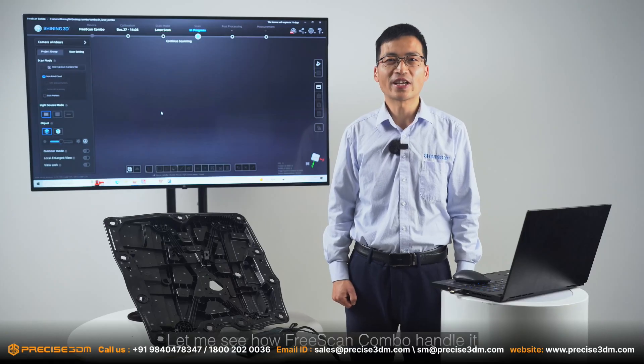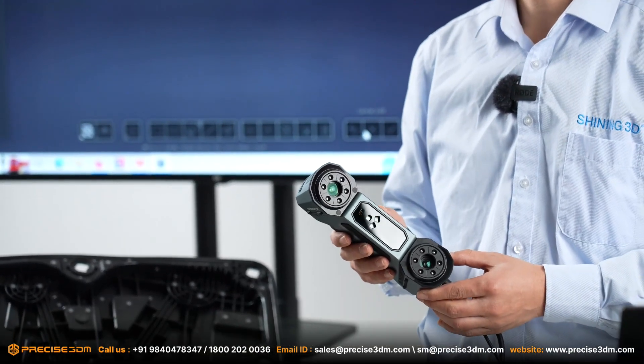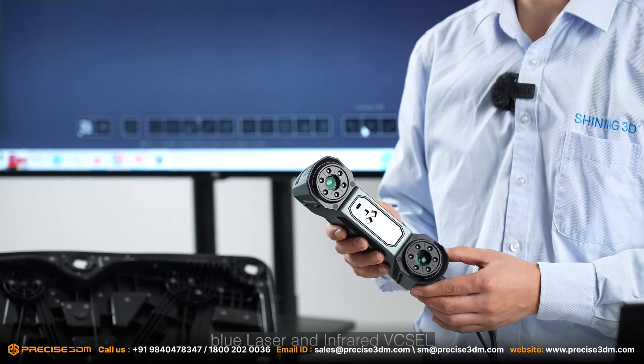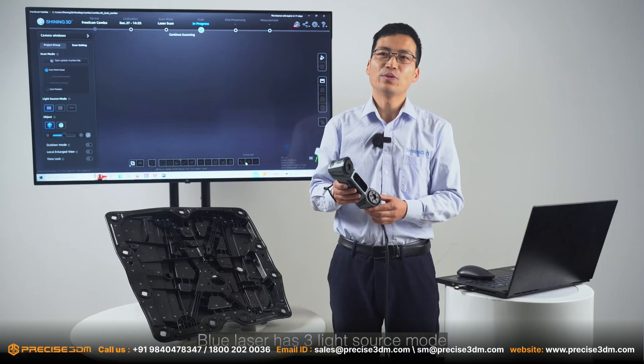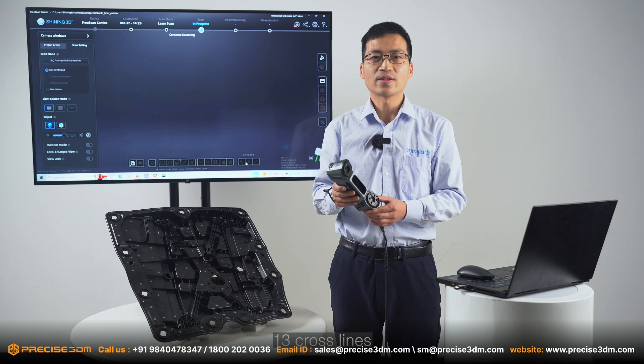Let me see how FreeScan Combo handles it. FreeScan Combo has two light sources: blue laser and infrared VCSEL. The blue laser has three light source modes: 13 cross lines, 7 parallel lines, and single laser line.